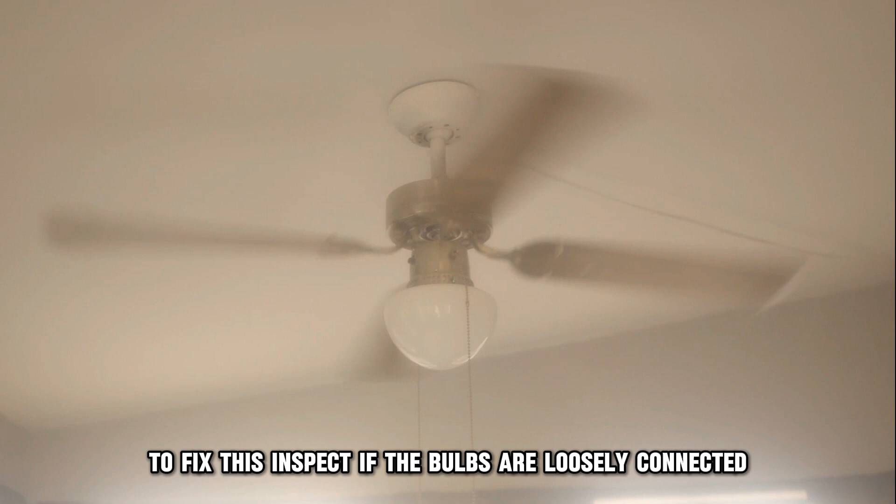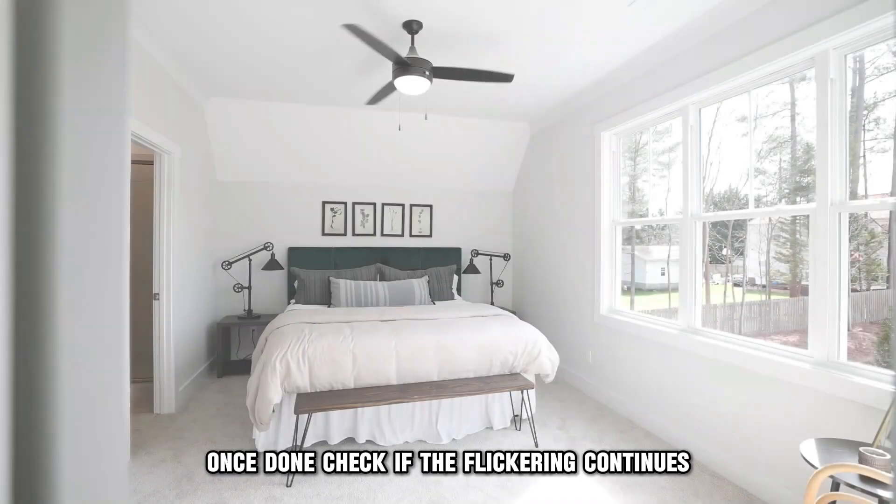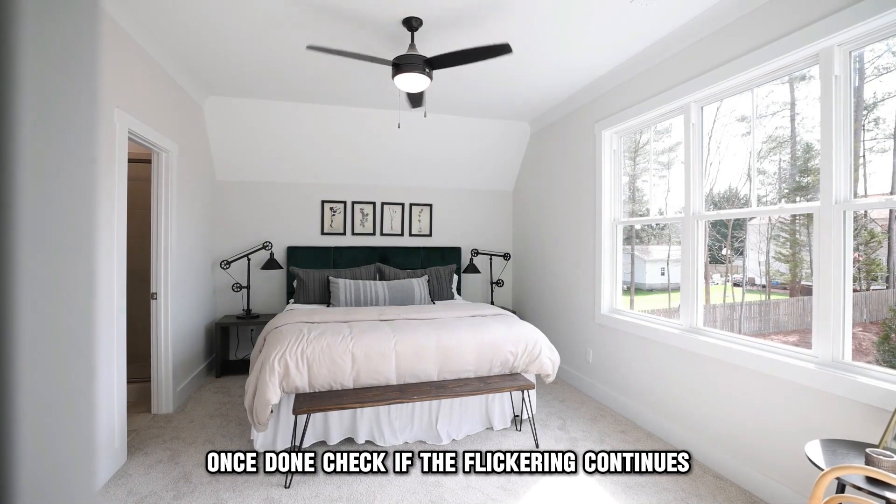To fix this, inspect if the bulbs are loosely connected and tighten those that are. Once done, check if the flickering continues.